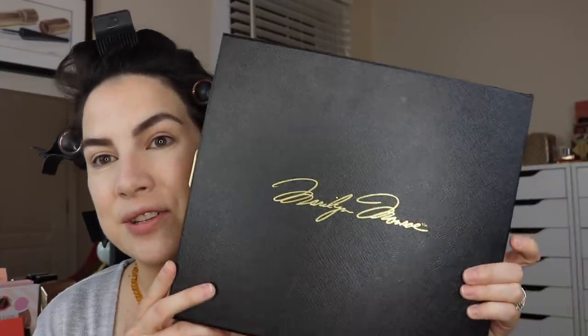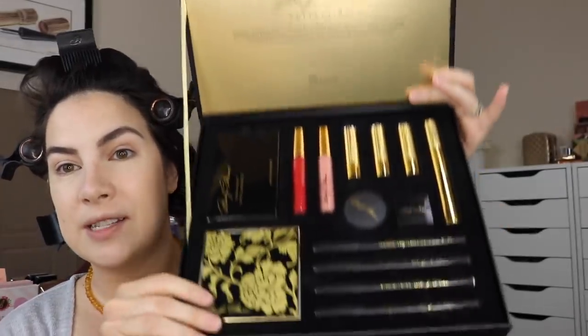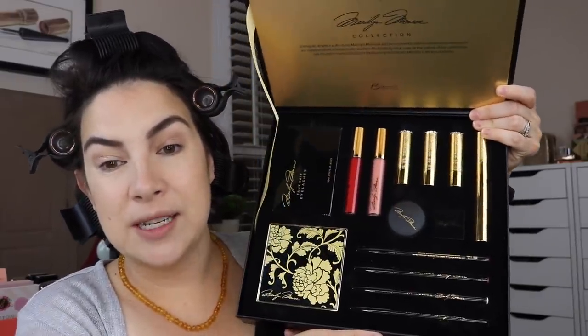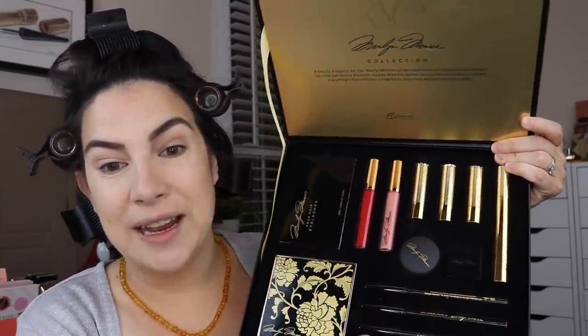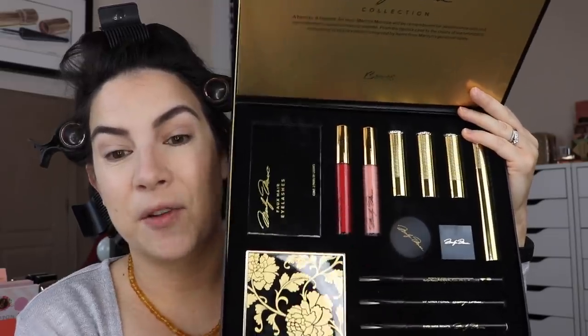I know they had maybe an even bigger one available when everything launched and now I think they're down to this set, which really does contain the full look. It's a gorgeous box — inside we've got a little palette, some false lashes, multiple lip products, three lipsticks including the signature Red Hot Red, a couple of glosses, a mascara, a sharpener, a white cream, a couple of different eyeliners, and lip liners. Besame is known for doing replicas of iconic colors in makeup put into a modern formula with a very glamorous look.